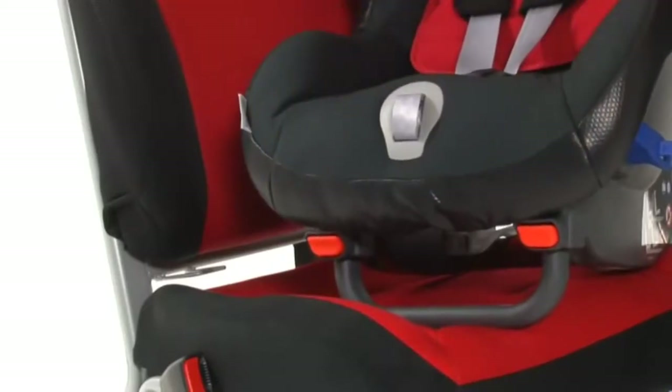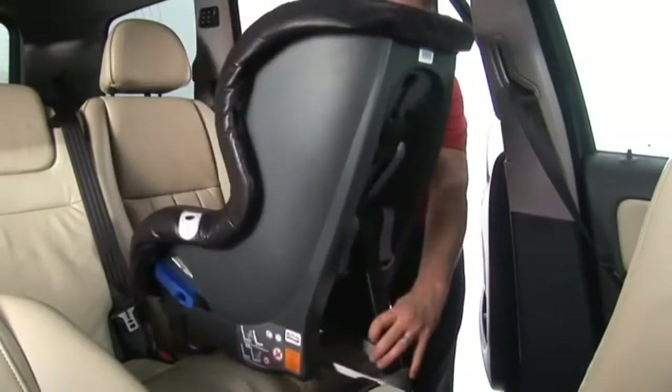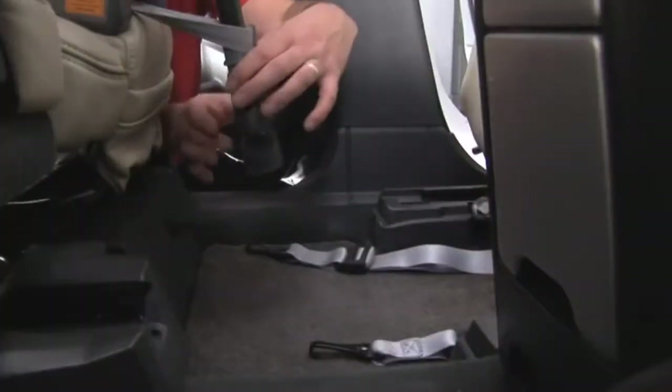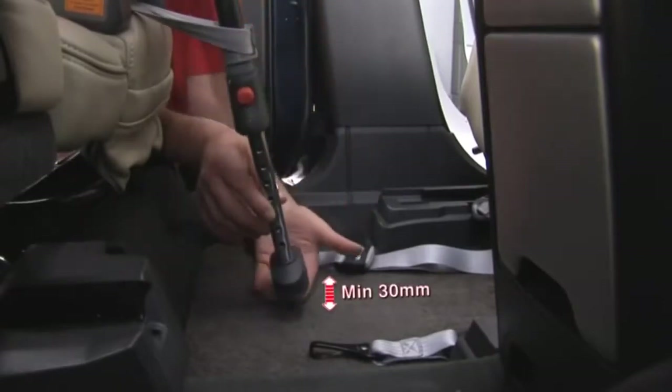To slide the support leg in, push the two adjuster buttons and pull up the support leg. Place the seat rearward facing in the car — it must not rest against the front seat.